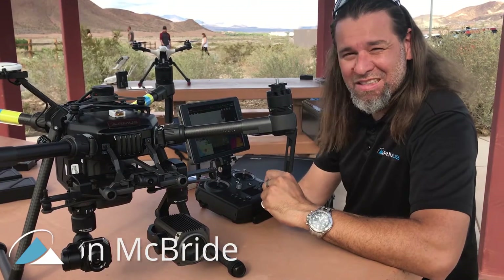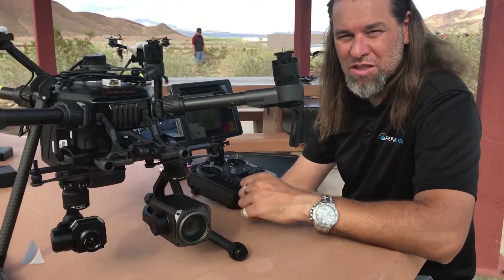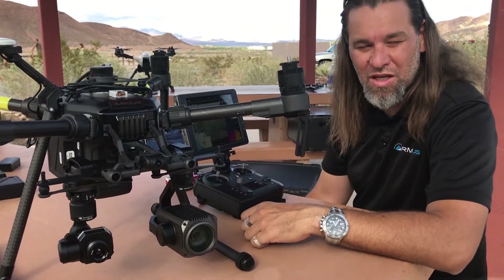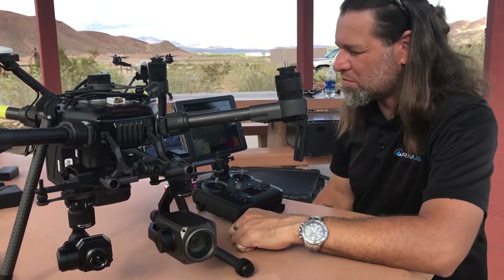Hey, John McBride, Rocky Mountain Unmanned Systems. We're actually out here in the Nevada desert just after InterDrone doing some testing real quick. Just wanted to show you this function — I think we've seen it a couple of times. We've got the Z30 camera as well as the XT camera up on the front end.